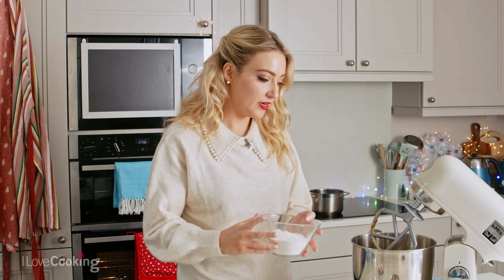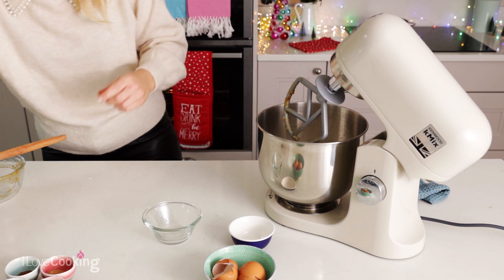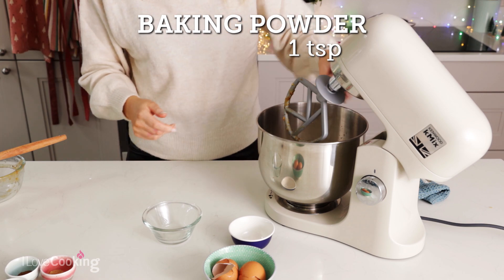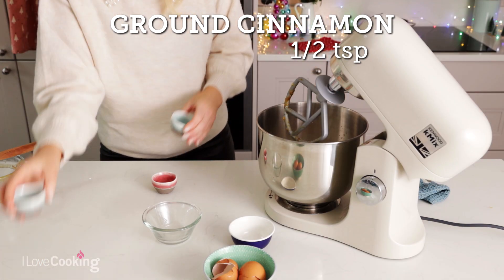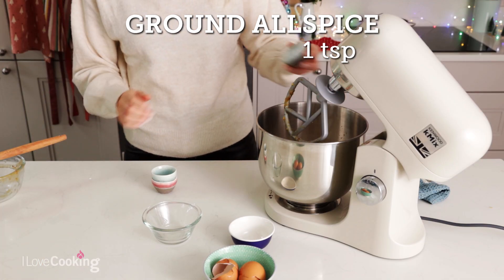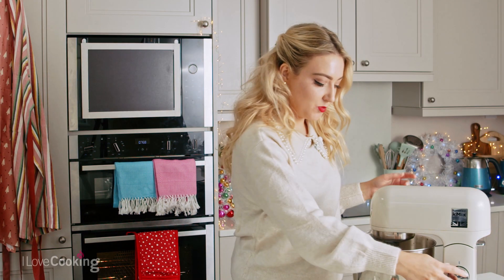So I have self-raising flour here which I'm just going to whack in — I've sieved this already. Some baking powder and then my lovely Christmassy spices. I have ground ginger, ground cinnamon and some allspice as well. So we'll mix that all together and that is the sponge done.